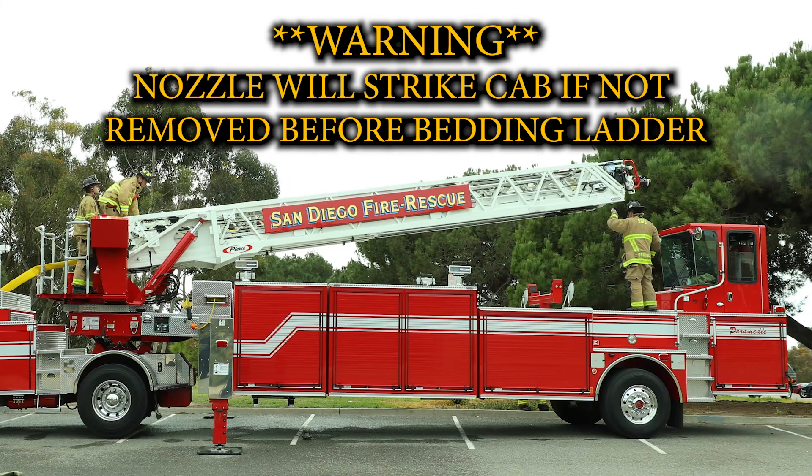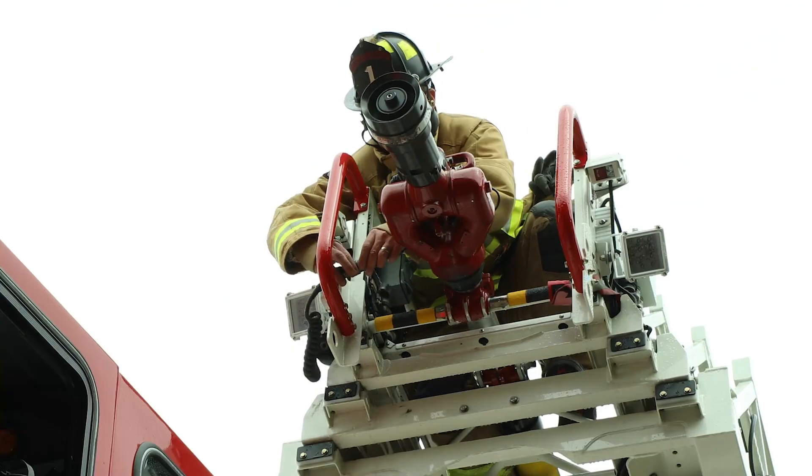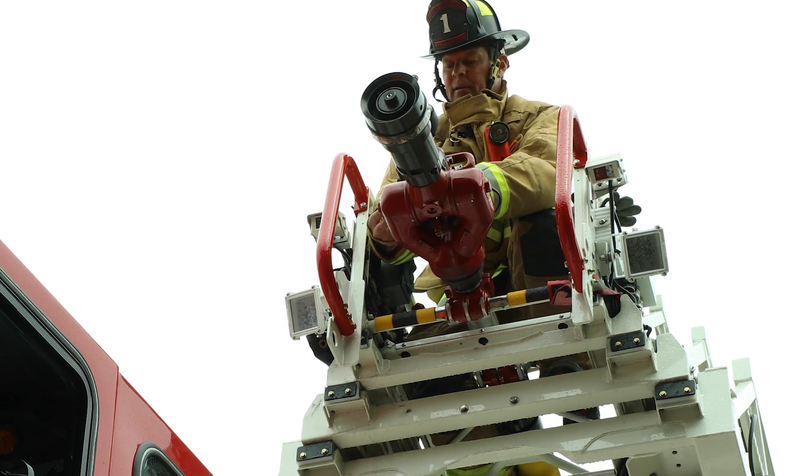After the ladder movement is stopped, a crew member may walk out the ladder to the nozzle. The firefighter removes the electrical connection, secures it, and also removes the hose strap.